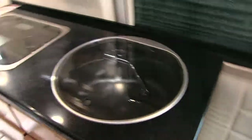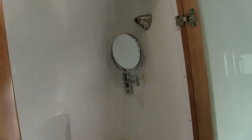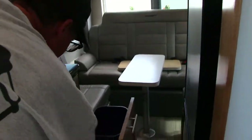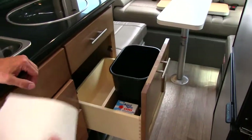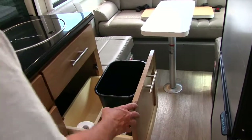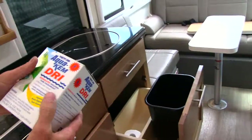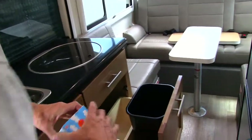Here's the bathroom. This door opens as well, and there's a shower curtain. It comes with toilet paper — it's special RV toilet paper, so you want to use the toilet paper that comes with it. There are some chemicals that you can drop into the toilet if it smells at all.